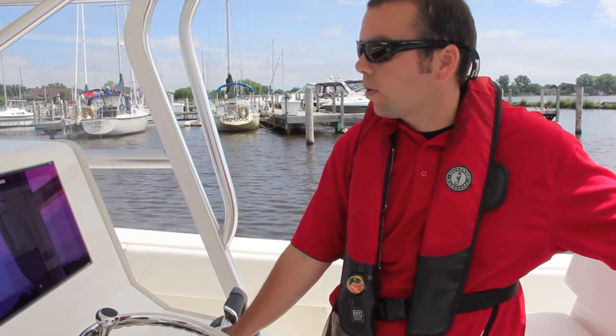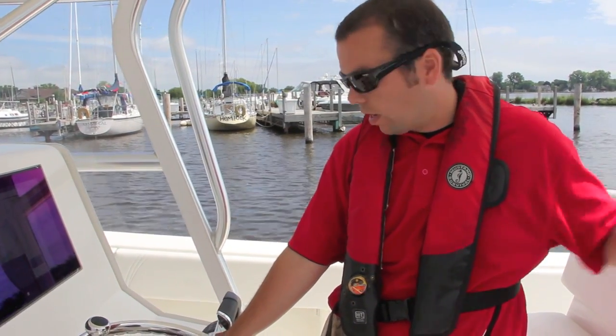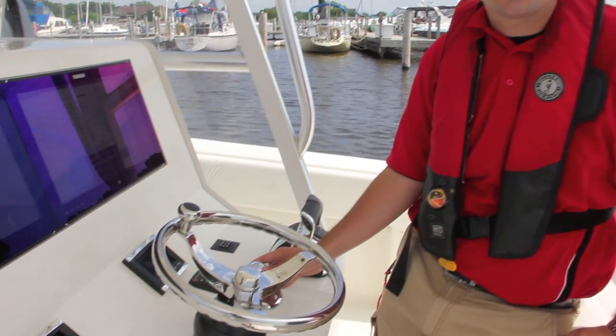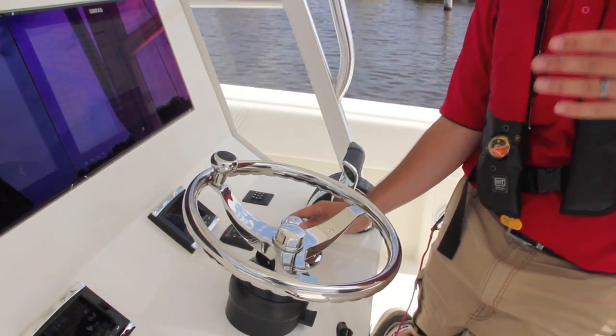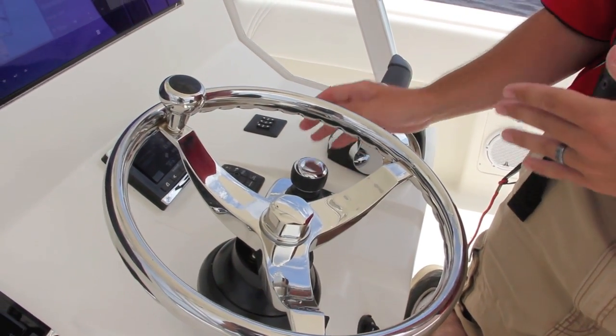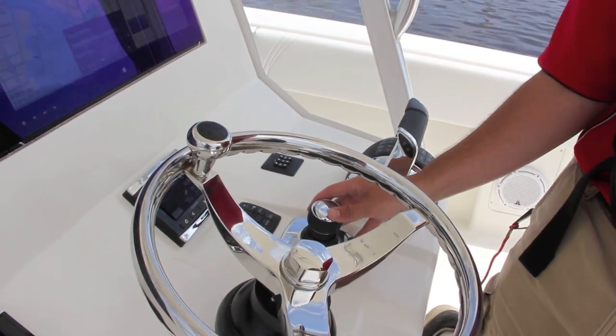So for every boat, we set up a personality for it so that you get the most intuitive feel. You push it sideways and the boat moves sideways, without yawing to one side.